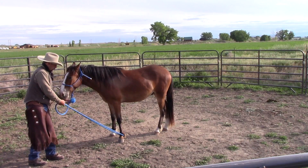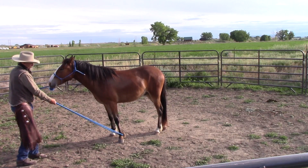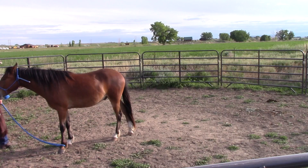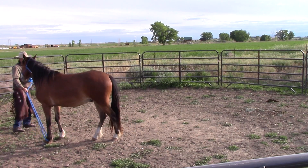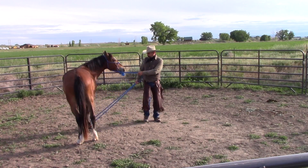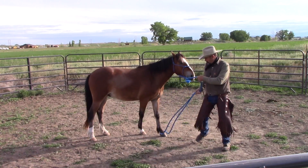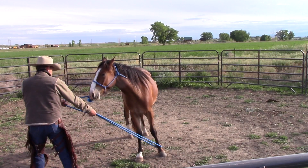Here I'm asking him to take a step, and I'm giving him a little bit of a clue by leading him by the head as well, because he doesn't quite understand what I want him to do. Whenever he does, as soon as he starts to pick up that foot, I'm watching real closely to see that and I'm releasing. So as soon as he's yielding to me, I'm giving back to him.